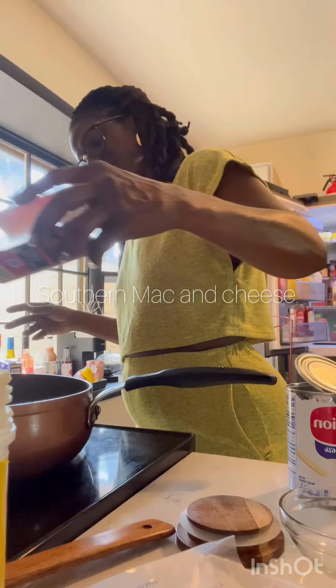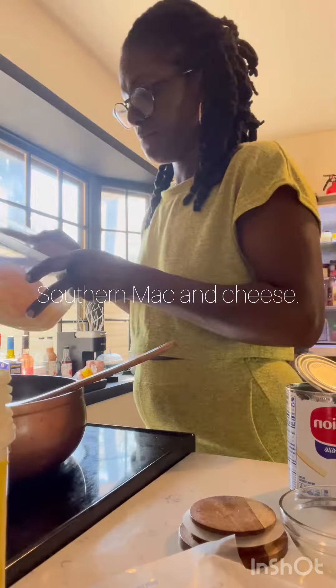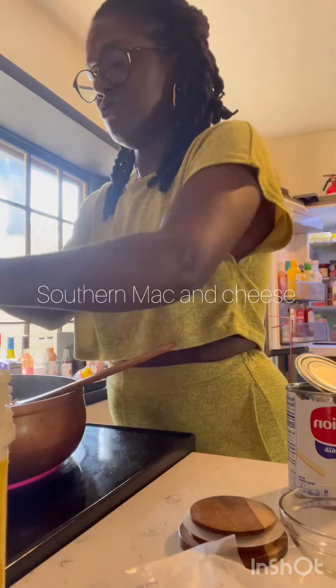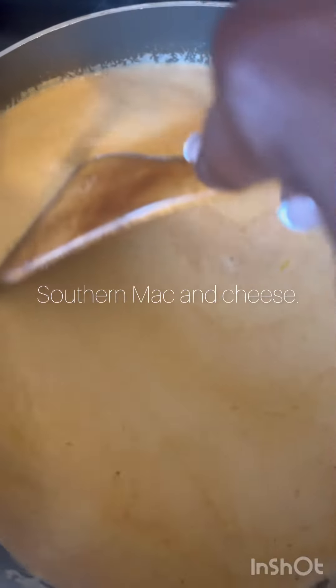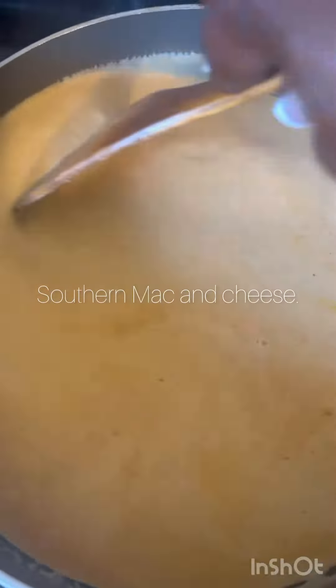Not too much seasoning, but to your pleasing. Then you're going to add the shredded cheese that you grated down — not the one out the bag — into the pan. Put your pan on low, not too high, and let it all melt together. It will turn into a roux with the evaporated milk, cheese, and milk.